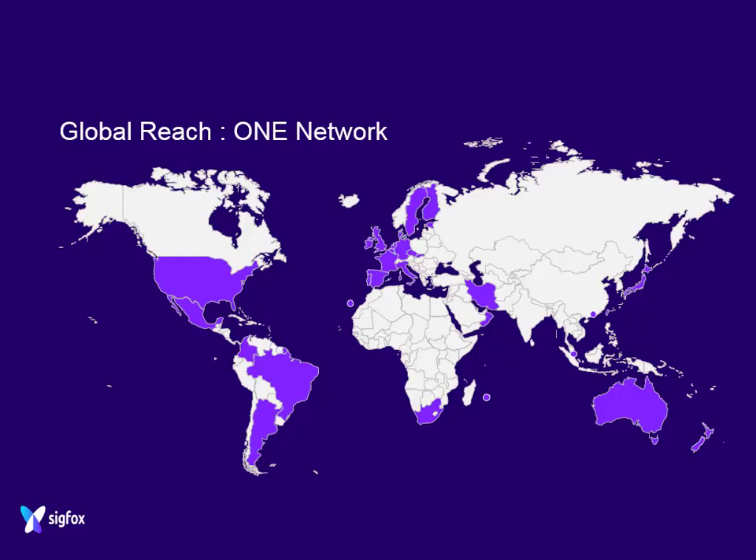All the countries highlighted in purple on the map are available with Sigfox networks. Most of Europe is well covered, and most of the Americas are well covered. Canada doesn't have any coverage yet, and certain parts of Eastern Europe don't have a great deal of coverage at this time.